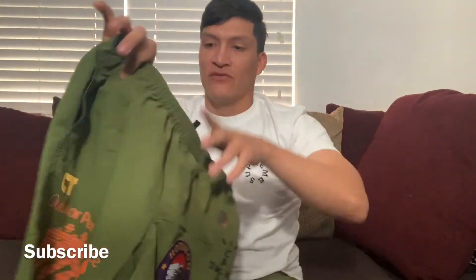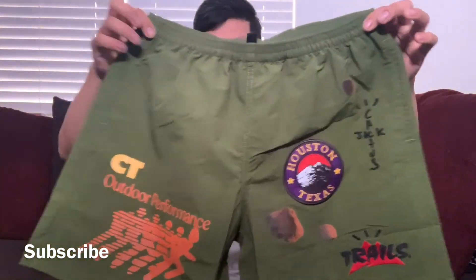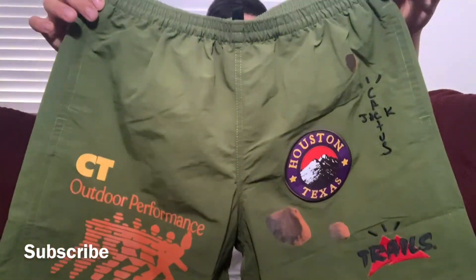The Cactus Jack logo is very nice as well. On the inside you get drawstrings and the green — it's not the metallic green I remembered from the pictures, but honestly this green is way nicer. I would have rather had this green over the metallic one. Now let's try them on real quick.